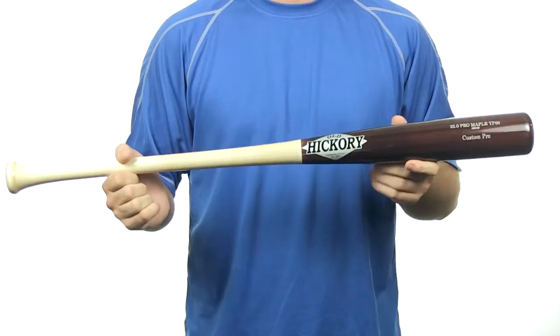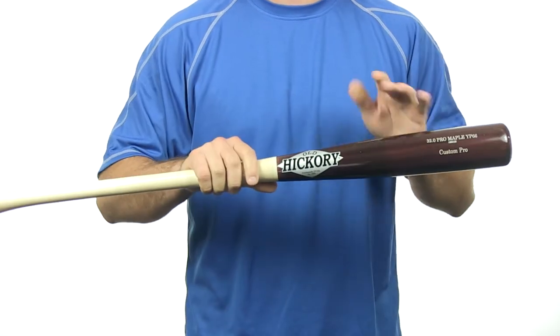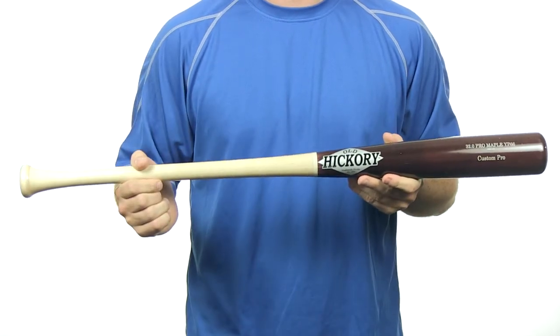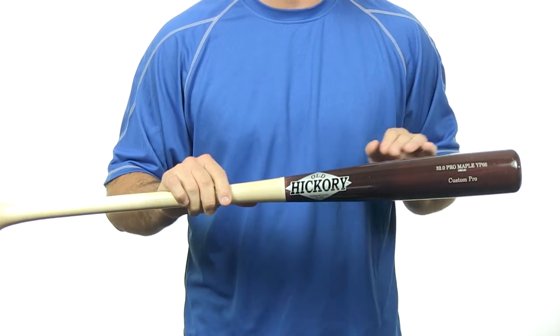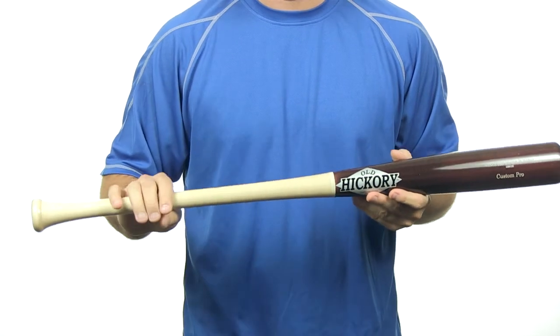Hey, I'm Chris with JustBats.com and this is the Old Hickory YP66 Pro Maple Wood Bat. The YP66 is a 2.5 inch barrel diameter and has an approximate minus 2 to minus 3 length to weight ratio. It is cut similar to a 243, which has a large barrel, medium sized taper, and a thin handle.